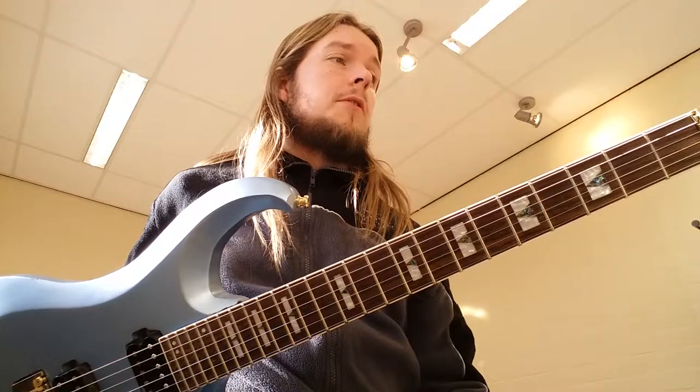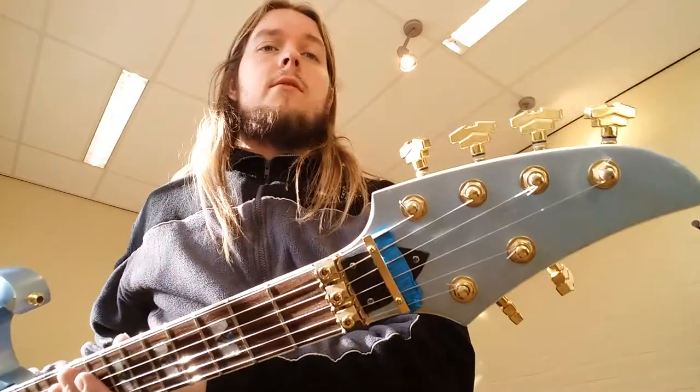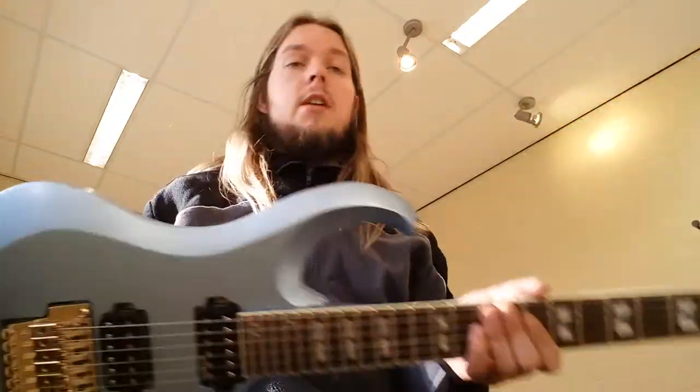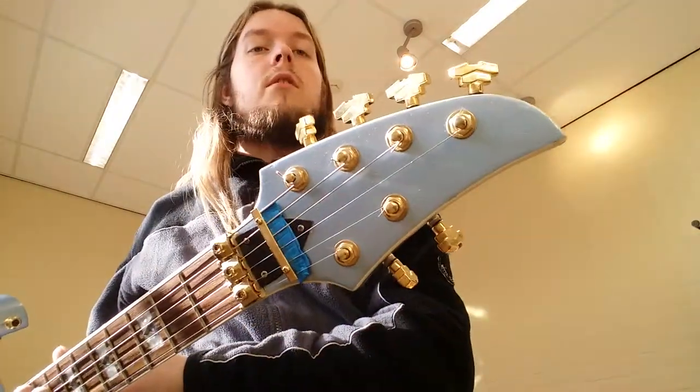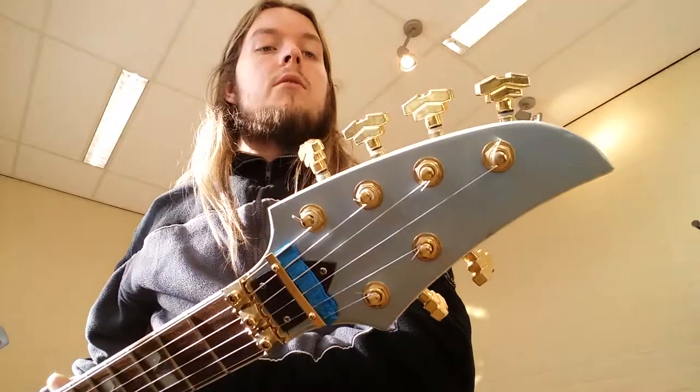It's got cool tuners because I like that. I actually had to buy two sets because they came three-a-side, so for the odd headstock shape I had to get two sets.